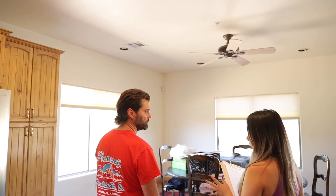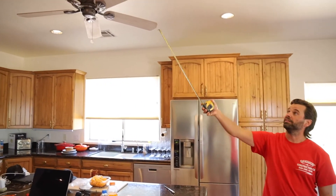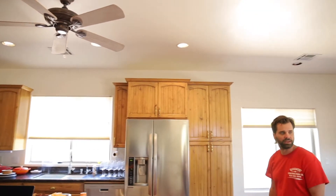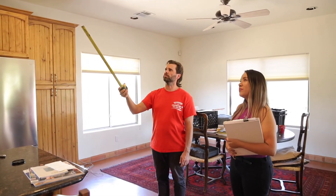A chandelier would be better than this fan — I definitely don't need a fan there. Not only that, the blades hit the lights and it feels like you're about to have a seizure. We could do pendant lights, but there's already enough lighting. I think I'll just take it down and patch it.